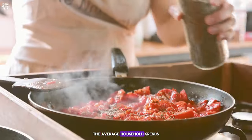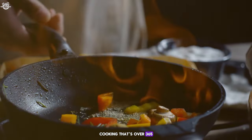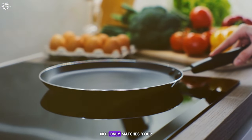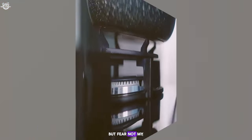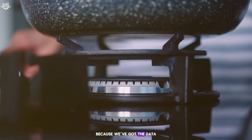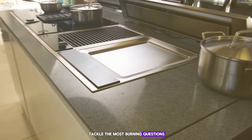Did you know that the average household spends about 60 minutes a day cooking? That's over 365 hours a year. So it's crucial to choose a cooktop that not only matches your culinary style but also enhances your cooking experience. Because we've got the data, we've crunched the numbers, and we're ready to tackle the most burning questions you've been asking.